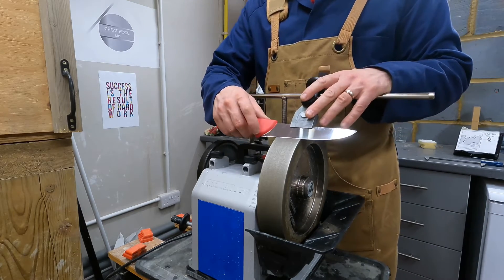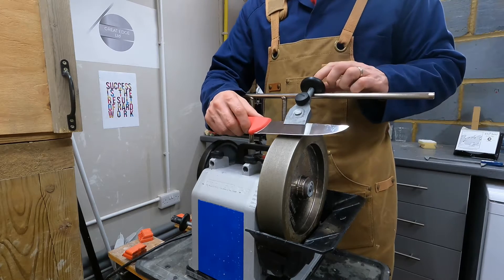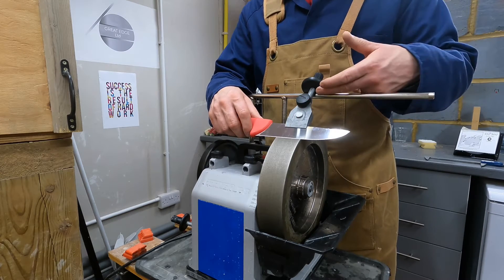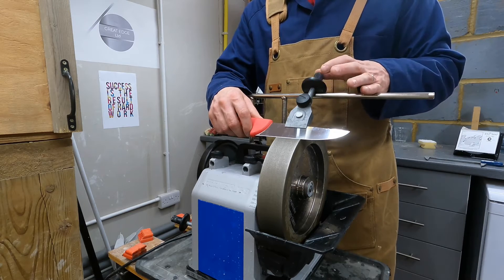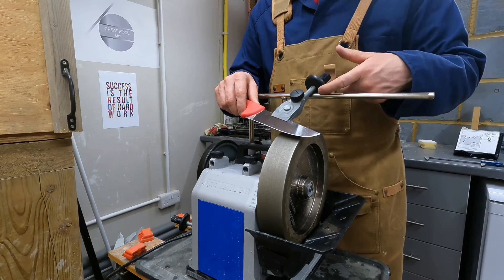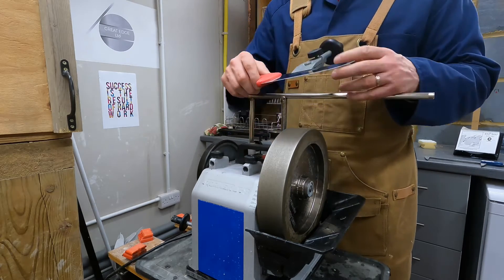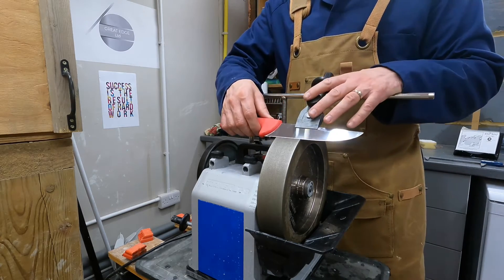When you come to this setup as a new sharpener, that seems like a logical thing to do. One of the issues is that the edge angle you're setting is influenced — as I've talked about in previous videos — by the distance between the support bar and the apex of the edge you're forming. When you pivot the knife, you're changing the contact point of the jig on the support bar, and therefore changing that distance and changing the angle.